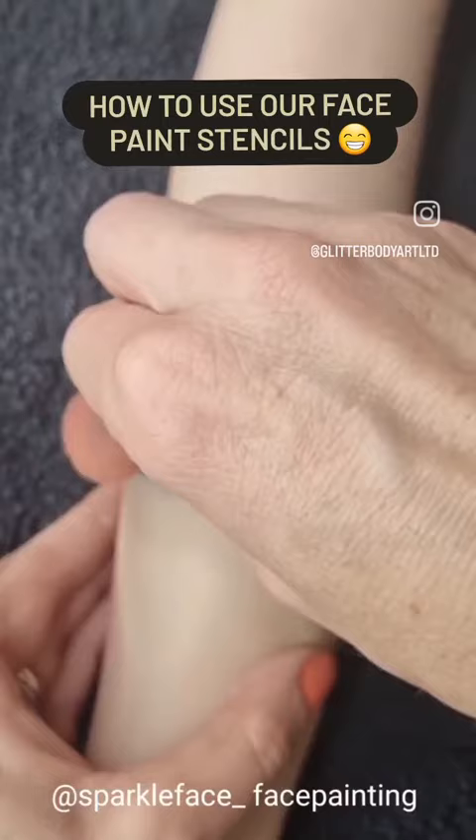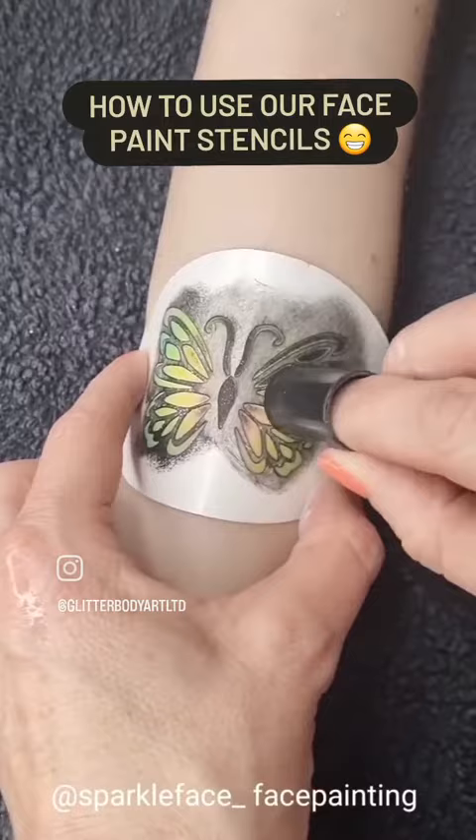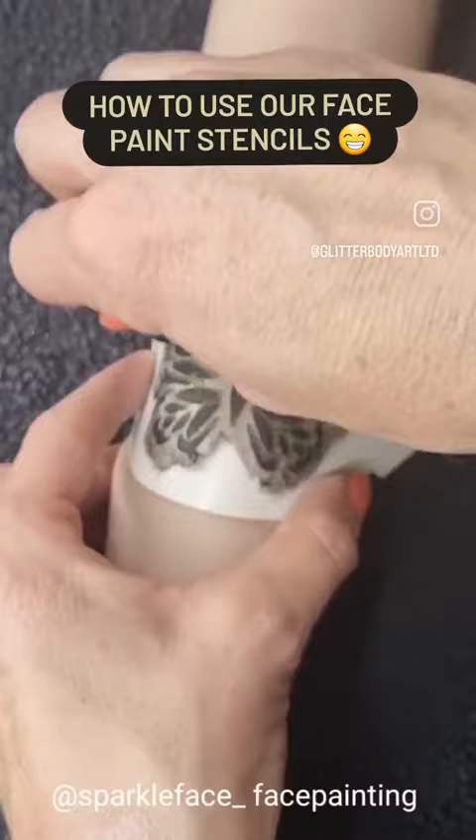I've loaded up a finger dobber, which is really handy for using with these stencils, with some black DFX paint. You just rub it all over, or you can dab it up and down. Make sure your paint is nice and dry — almost tacky — so that it's not going to bleed under the stencil.